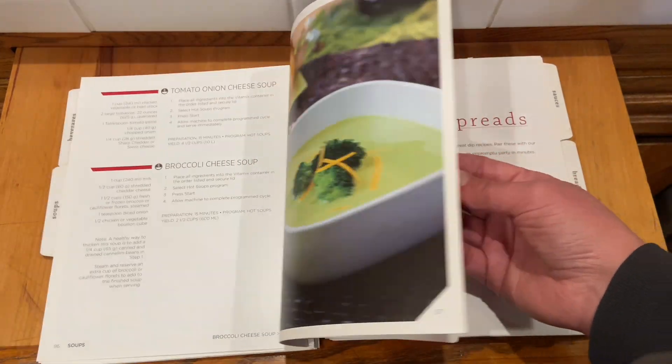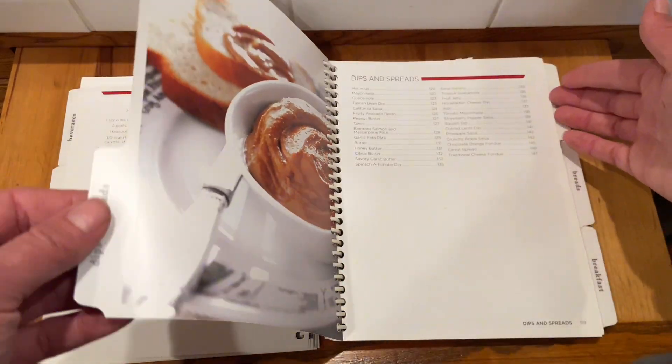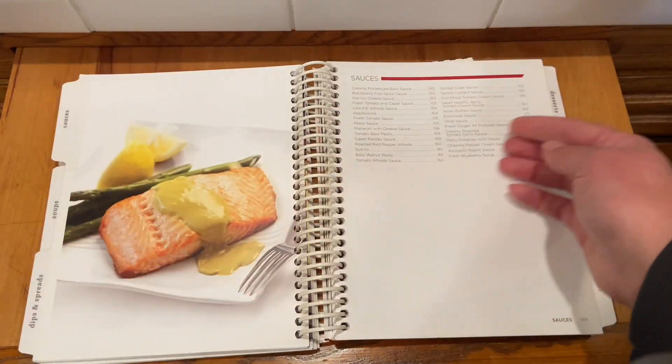I've really enjoyed some of the soup recipes — how simple they are. I like that the machine also helps warm the soup or keep it warm. There are recipes for different spreads and sauces. I've done the artichoke dip. That was really good.